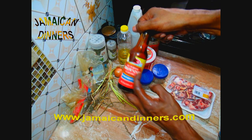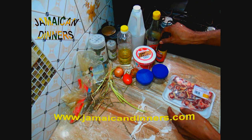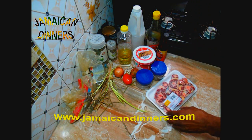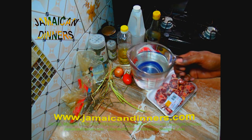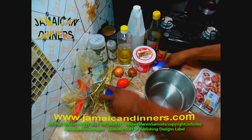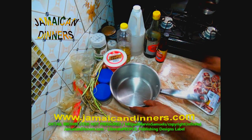Also a tablespoon of white vinegar, a tablespoon of soy sauce — optional — a teaspoon of browning, and several cups of water.